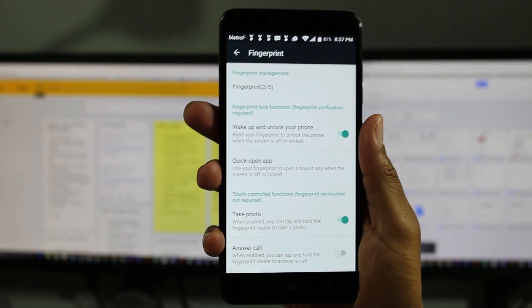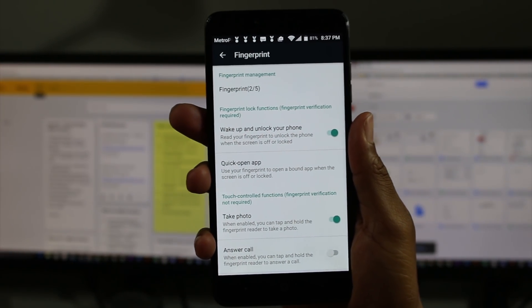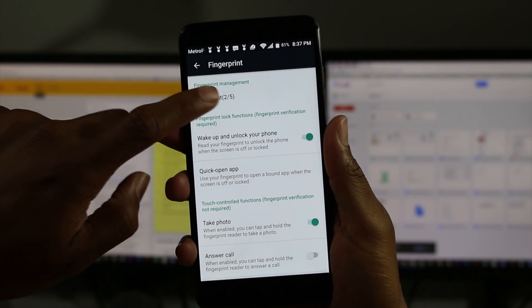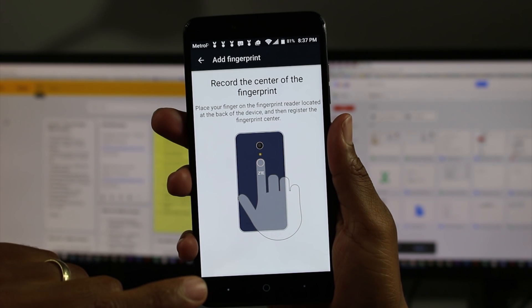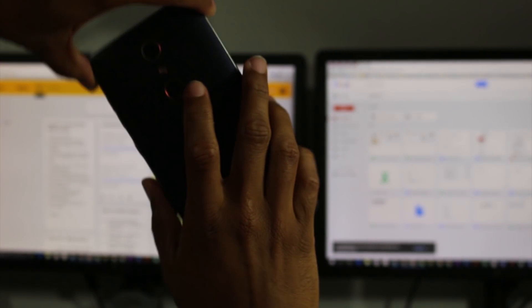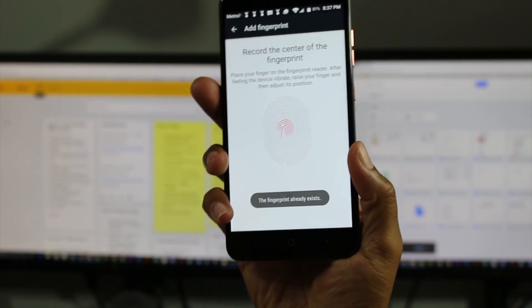And here it is. Now I have two fingerprints already registered. You can do up to five, but to register one, we're just going to tap on fingerprint and then add fingerprint. And then on the back, you're just going to take your finger and begin to tap and just keep tapping it.